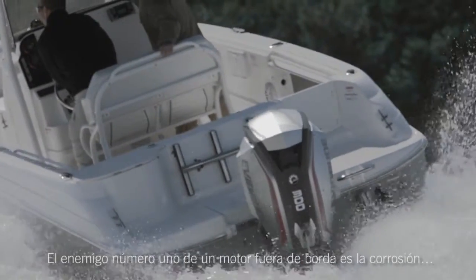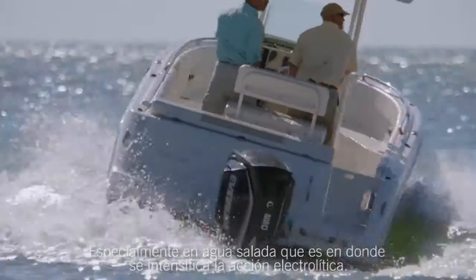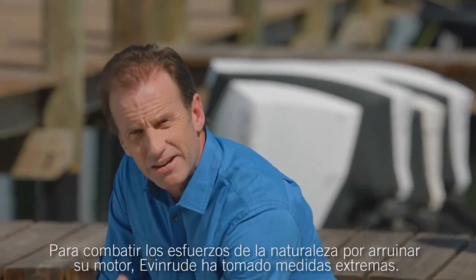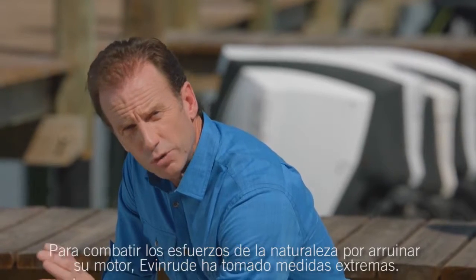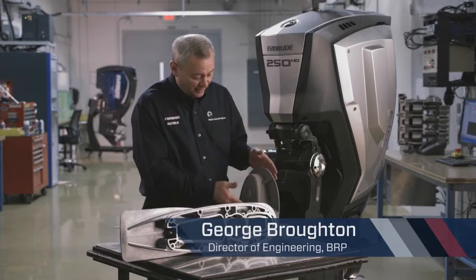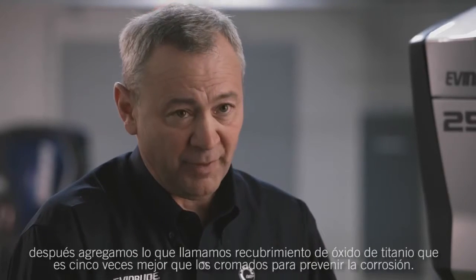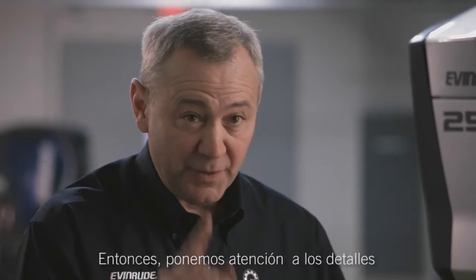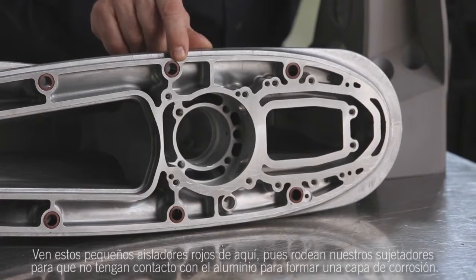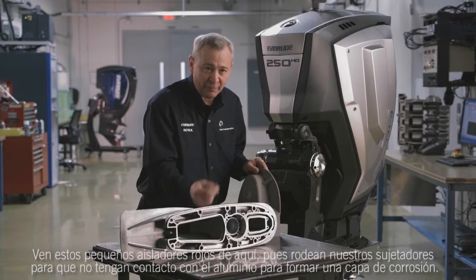An outboard's number one enemy is corrosion, especially in saltwater where electrolytic action is intensified. To combat Mother Nature's efforts to tear down your engine, Evinrude has gone to extreme measures. We start with the basic E-Tech, which is already good against corrosion, then add a titanium oxide coating that is about five times better than chromates for preventing corrosion. Then we start paying attention to detail — you see these little red insulators here, they go around our fasteners so that they do not communicate with the aluminum to form a corrosion cell.